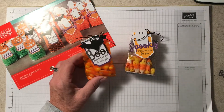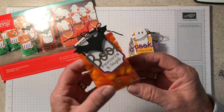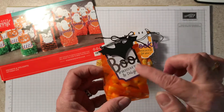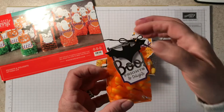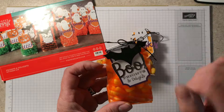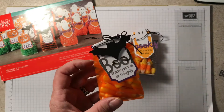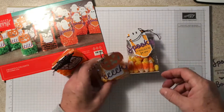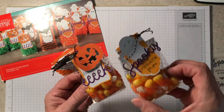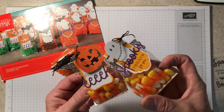So here are the three styles of bags. The orange striped cellophane bag, cute little tag, the bat, the metallic and silver metallic black baker's twine. A bat, the 'eek' with the pumpkin, and then the ghost with the 'spooky treats for you.'